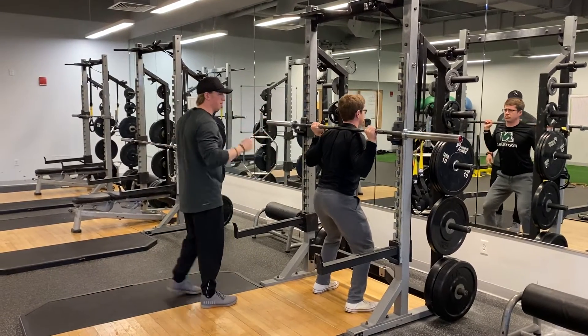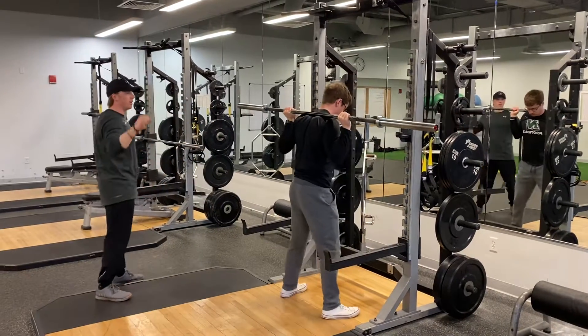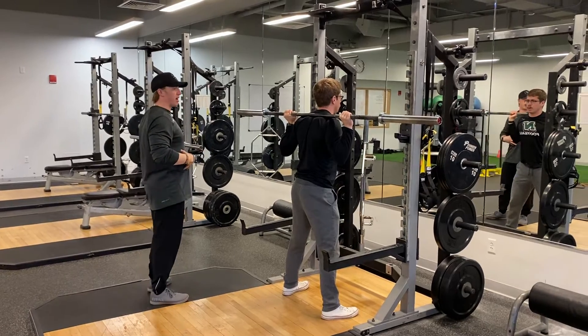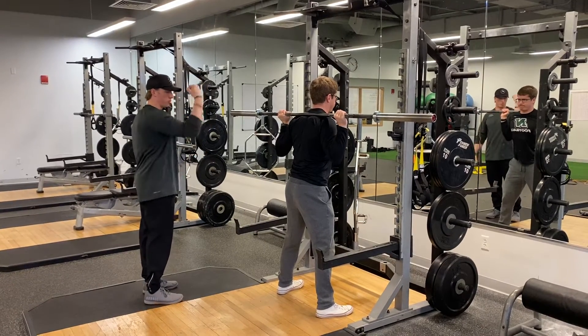He's squeezing that bar, standing tight, takes two steps back. He will never lose tension through his arms — he wants to keep that upper back nice and tight. He takes one big breath, sets that core in tight, then pulls straight down.